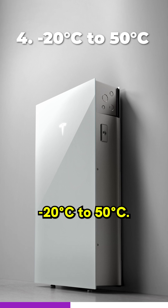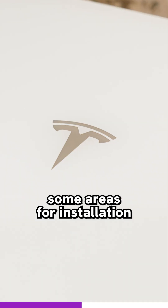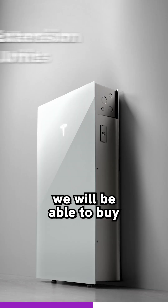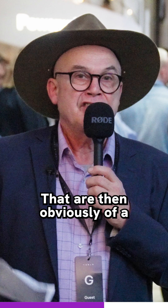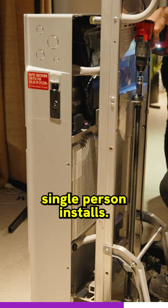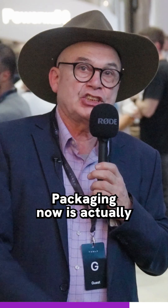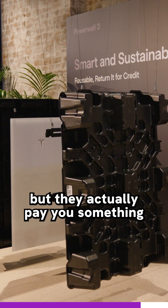The battery can be used at minus 20 degrees or 50 degrees, actually opening up installation areas that weren't available before. Going forward, we will be able to buy extension units that do not have the inverter built-in, at a cheaper price point — they just plug in. They've actually designed a trolley that allows a single person to install it, and the packaging is recyclable, but they actually pay you something to bring it back to them.